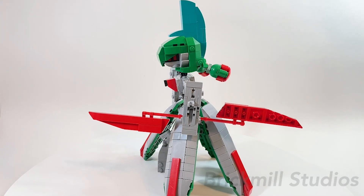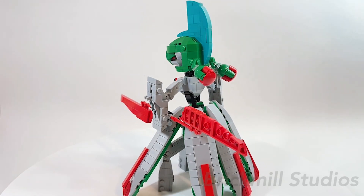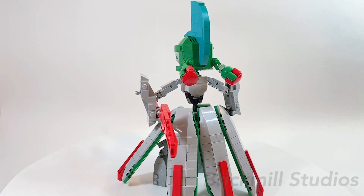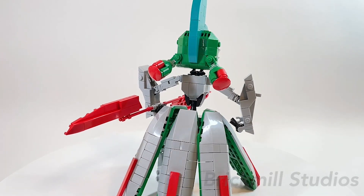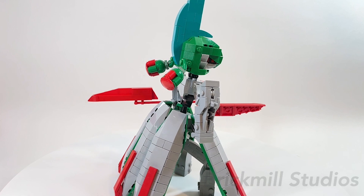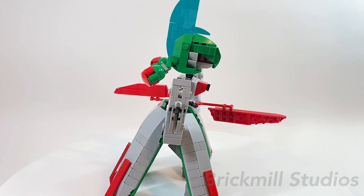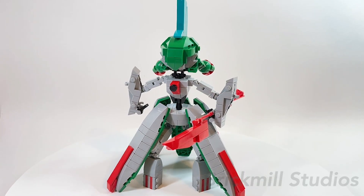Hey everyone. In today's video, I'm going to be showing you guys a detailed look at my LEGO Iron Valiant MOC. Like with all my other builds I've shared on this channel, I have a link in the description below for both the parts file and instructions. The total piece count for this MOC is 476 pieces and at the time of recording this video, it costs around $80 to $85 Canadian. This does not include shipping or handling and your final cost may vary.